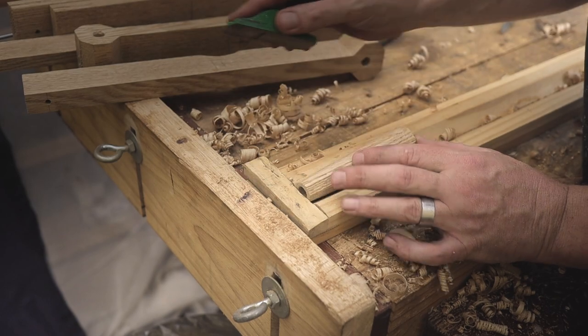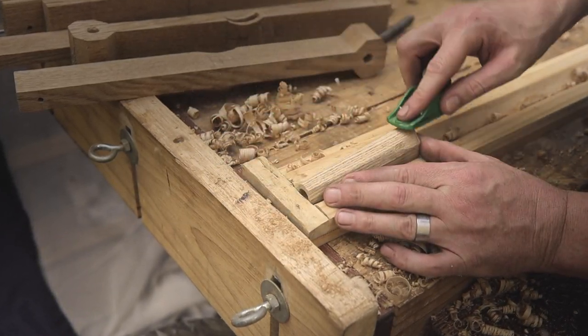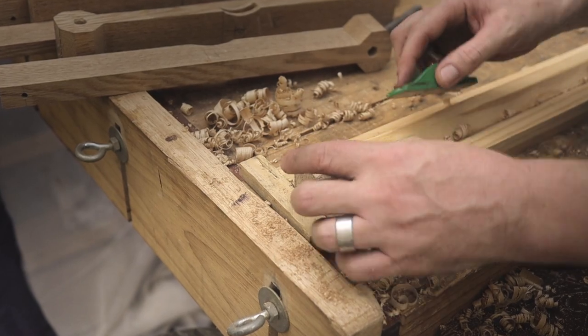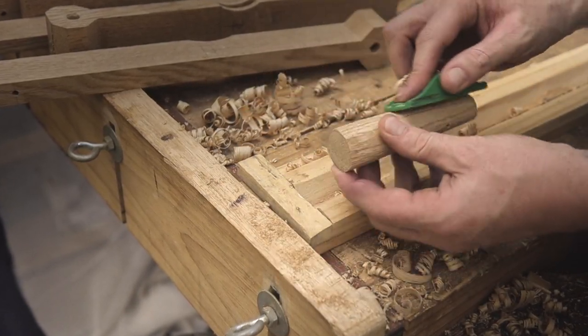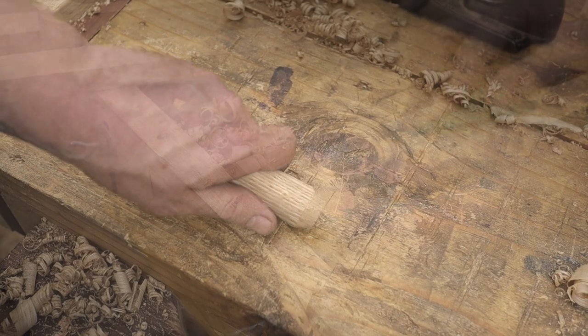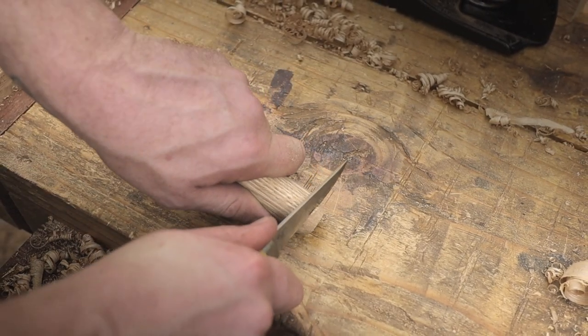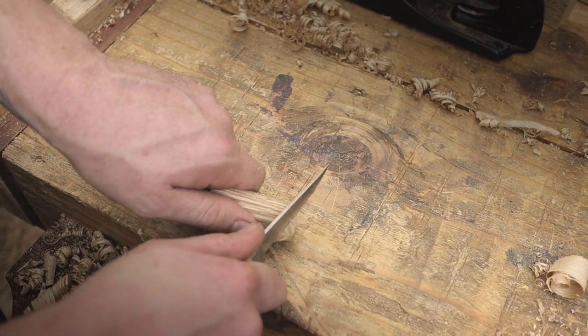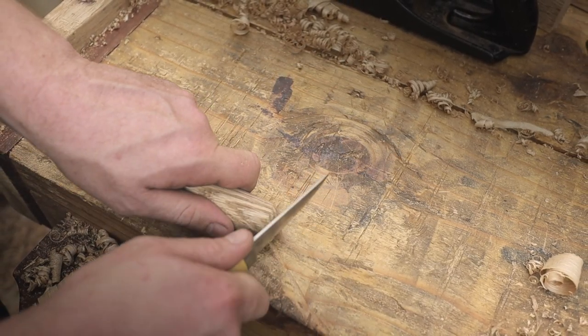With the octagon shape completed, it's now basically time to taper the handle downwards. To round over the ends of the handle, I'm using my skew knife for that purpose, and then basically a rasp just to make it smooth.